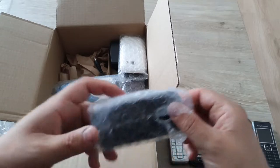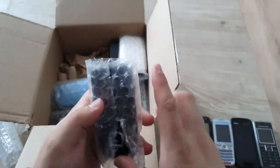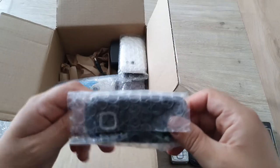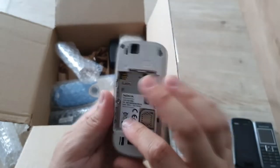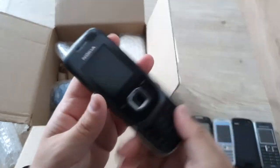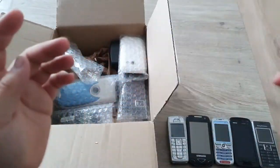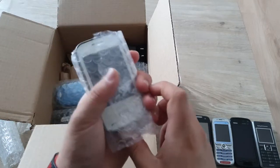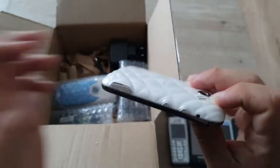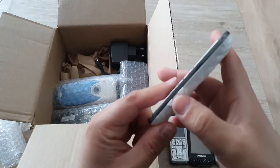So halfway through we have another Nokia. I don't have a battery for this one myself, but I have another one of these that I can either trade or use. No battery, but the phone seems to slide — kind of worn condition but nothing too major. Let's see what we got here — the Samsung Diva! Wow, pretty cool, strange texture, got a couple buttons on the side.